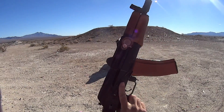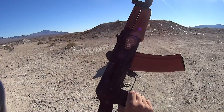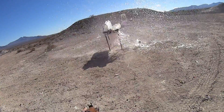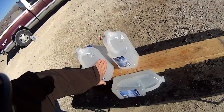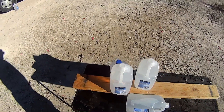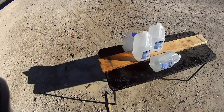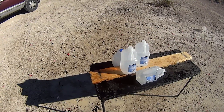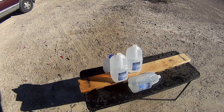Next up is our 5.45, 60 grain VMAX, averaging about 2,330 feet per second. We didn't see any real significant difference between the two different AKS-74U's, so we're going to run the classic-looking model. Pretty much the same as what we saw with our .223 — we have a bulge on the back of the third jug. So we're looking at approximately 10 to 11 inches of penetration in ordnance gel, which lines up pretty well with Hornady's literature. I wasn't sure if the lower velocity would give us more penetration due to less fragmentation, but it looks like these rounds are still easily fragmenting and expanding just as they should.